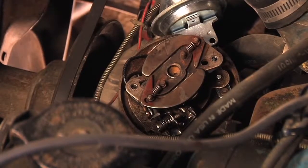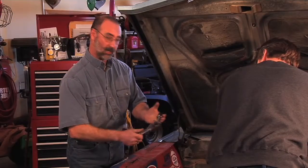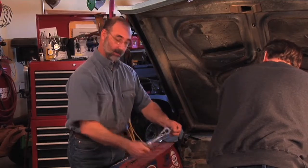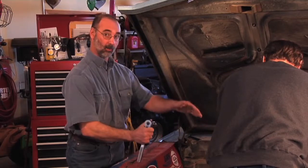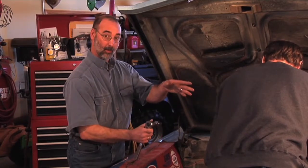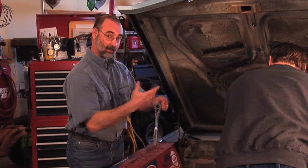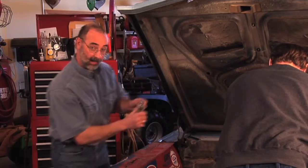In order to get the gap set on those points just right, I'm going to use this ratchet, which allows me to get on the lower pulley of the engine. When I turn this by hand, I'm going to be able to turn the whole engine over. At the same time, Brent is going to be eyeballing those points, looking for the maximum opening, which is going to tell him that we're at the high spot on that cam.